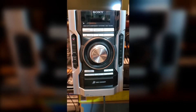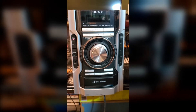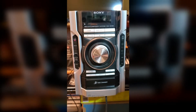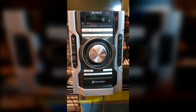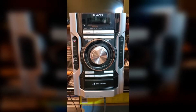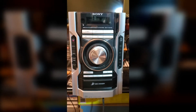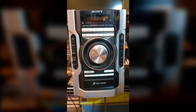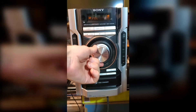We have a Sony mini hi-fi amp system, model MHCEC55. If you turn the volume up past a certain point — depending on how loud the music is — it will actually shut off, and the standby light starts blinking. It will play at a low volume, but once you turn it up past a certain point, it clicks off.